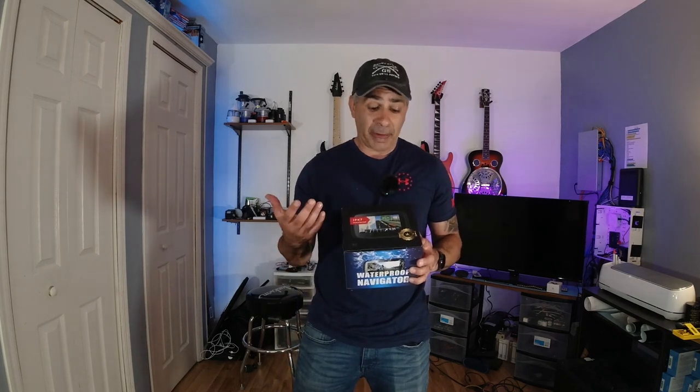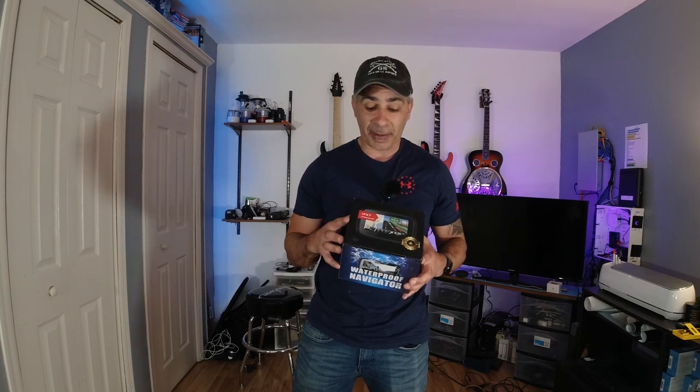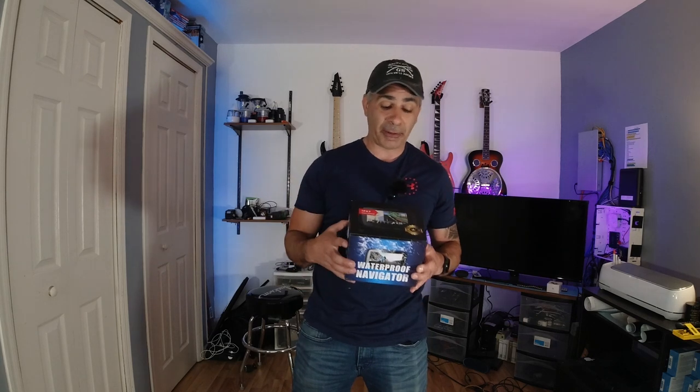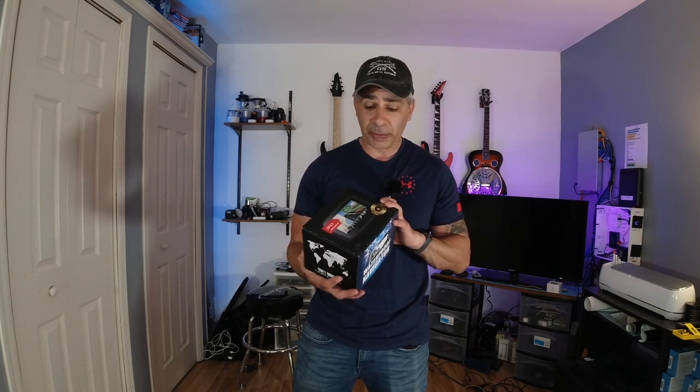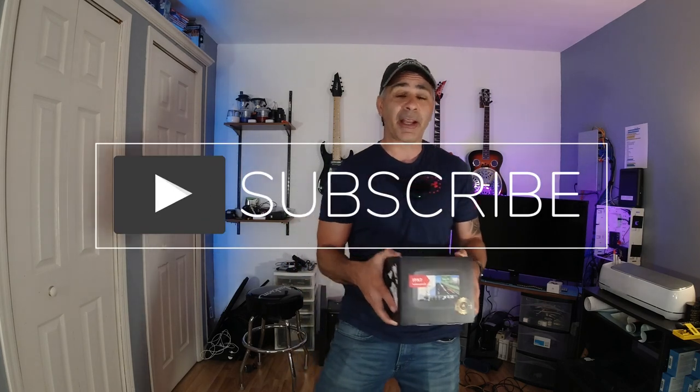Let me know what you guys think down in the comments — if you have one of these, what kind of luck you've had with it, good or bad. If you've seen other manufacturers making similar units, they all seem to look the same and have the same features just under a different brand name. If there are any higher-end models out there, put your comments, suggestions, and questions down below. Thanks for tuning in, thanks for checking out the channel — if you enjoyed the content please hit like, hit subscribe, and I'll catch you next time.